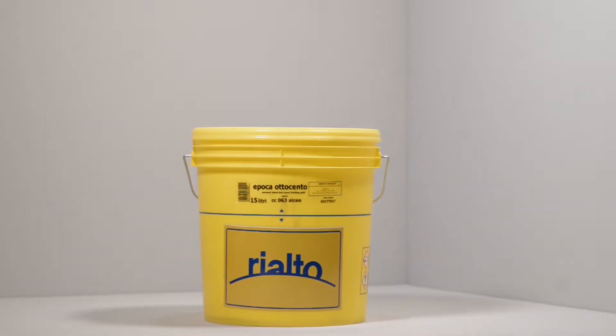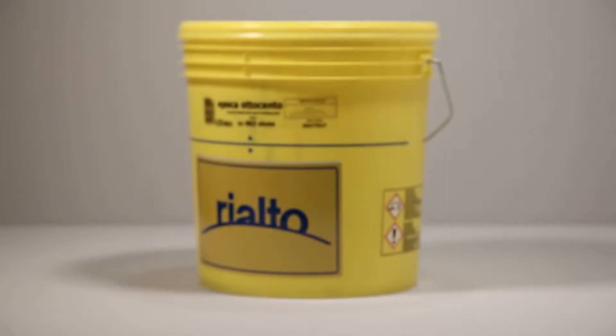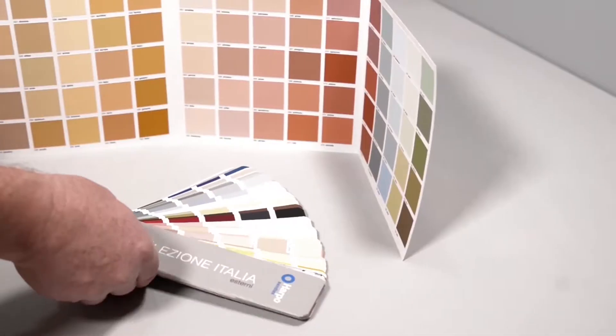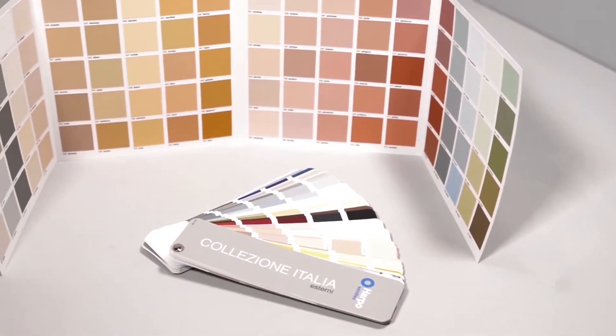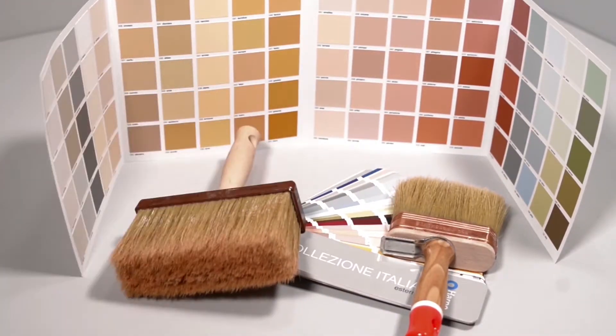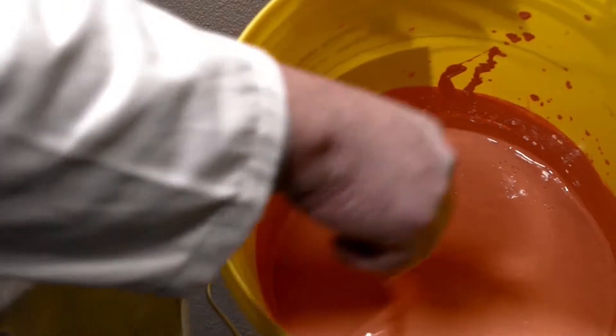Rialto Epoca Ottocento is a traditional interior and exterior paint made up of seasoned slake lime, high quality aggregates such as white Carrara marble, colored earths and natural oxides. This kind of lime is obtained by cooking river pebbles in a furnace. It allows you to produce a paint that is able to tint your walls with pleasant pastel colors.